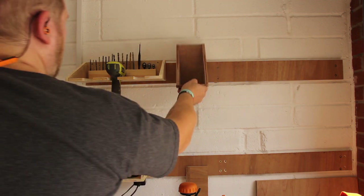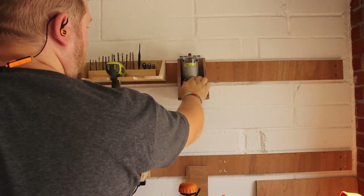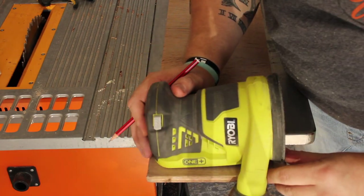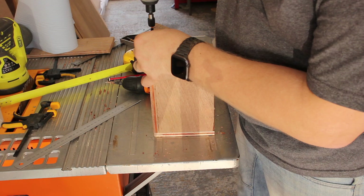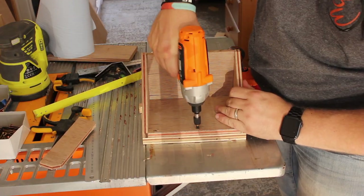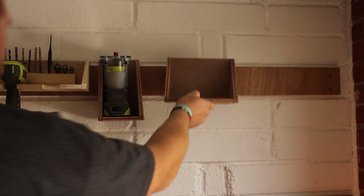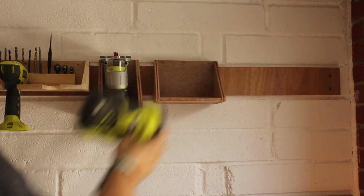Same thing for my random orbit sander - again, a lovely little bit of kit. I was a little worried about the dust port, as it would have been dangling or I'd had to stand it upright. I didn't want that - I wanted it on its side so it was stable. So I just made a little side piece to hold it. Even though the dust port does sort of dangle down the side, I may sort that out later, but for the minute I'm happy with it.